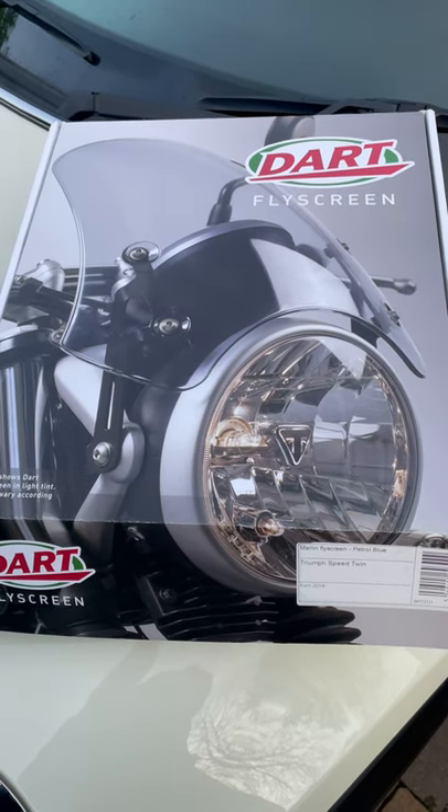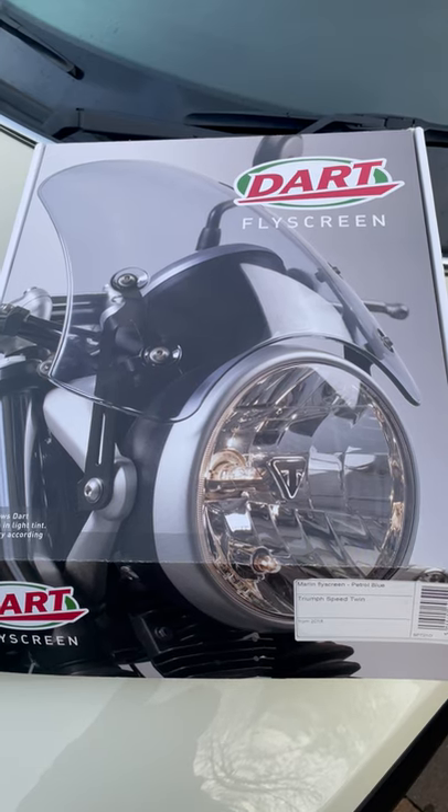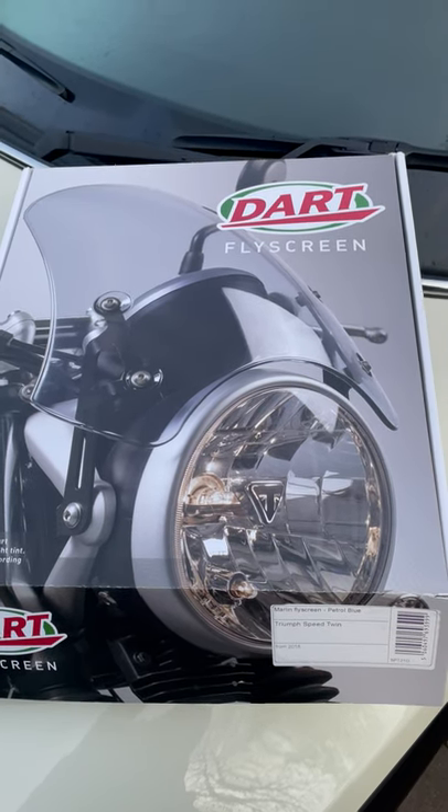Hi, this is a brief review on the Dart Marlin fly screen in petrol blue for a Triumph Speed Twin.